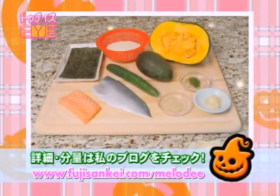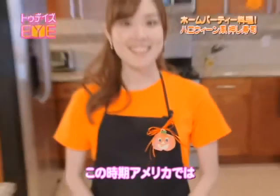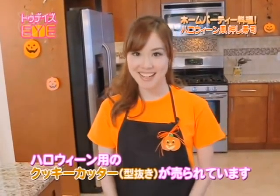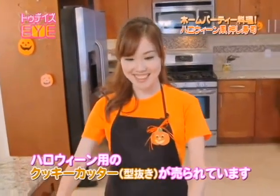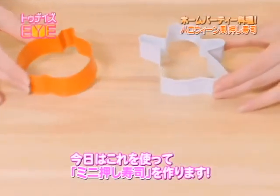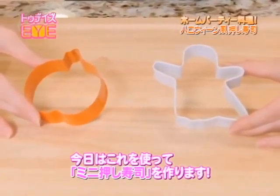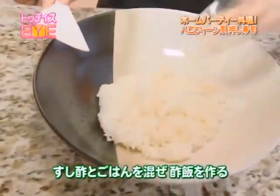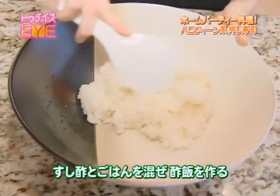These are the ingredients for today's menu. The full ingredients list will be on my blog. This time of the year you can find Halloween cookie cutters at American supermarkets. Today I'm going to be using these ones to make Japanese oshizushi, which are pressed sushi. First, make the sushi rice by simply mixing the freshly cooked rice with sushi vinegar.